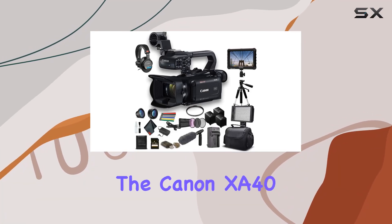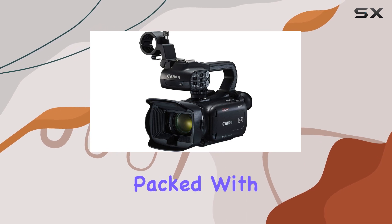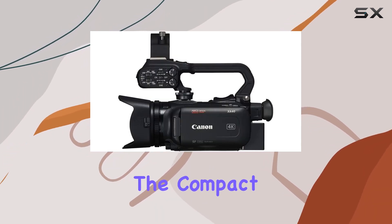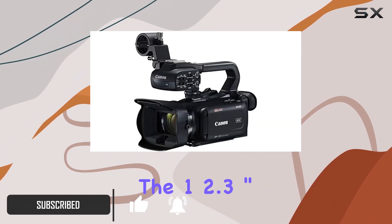Today we're diving into the Canon XA40 Professional UHD 4K Camcorder Bundle, packed with features that cater to both enthusiasts and professionals. The compact and lightweight design makes it ideal for on-the-go documentary or journalism-style productions.